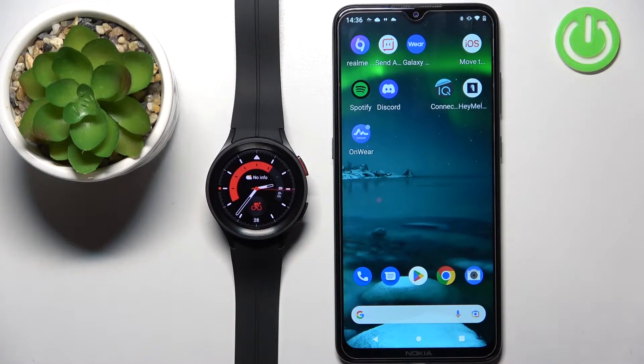Welcome! In front of me I have Samsung Galaxy Watch 5 Pro, and I'm going to show you how to factory reset this watch by using the phone application.